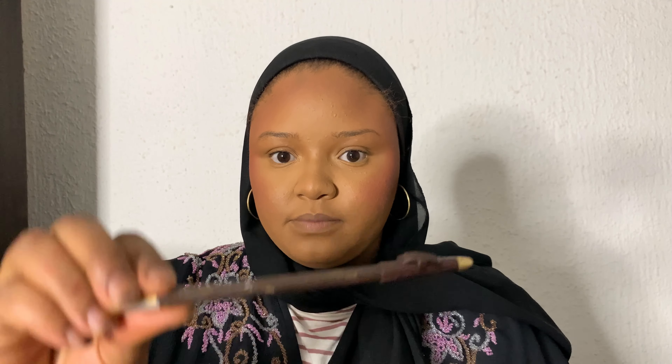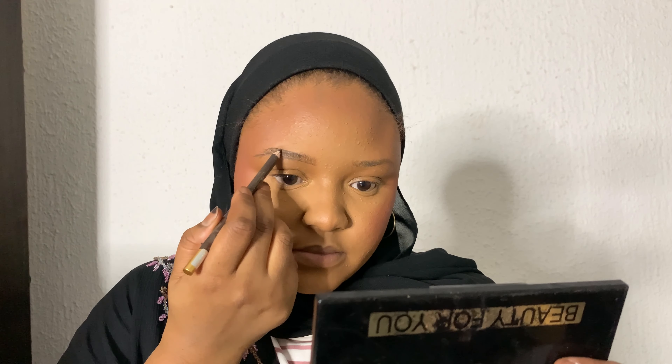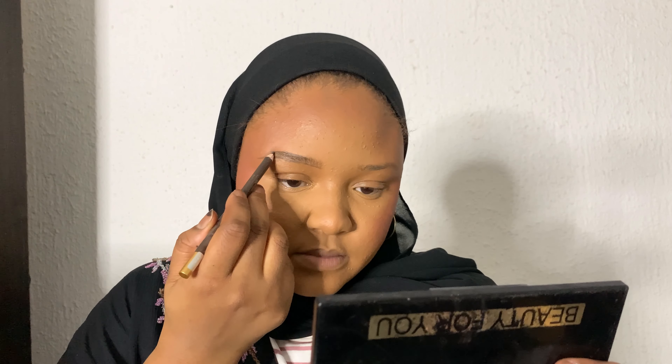Now I'm going to take the Davis eyebrow pencil — I was checking the shade and it's shade O3. I'm sharpening the pencil to get a sharp tip for drawing on the eyebrow. Now I'm drawing on the eyebrow, and maybe in one of my upcoming videos I'll show how to draw and outline your eyebrow — a basic beginner eyebrow tutorial.